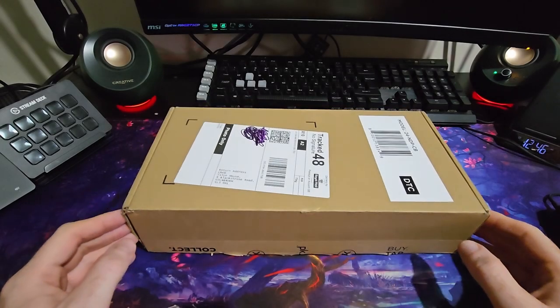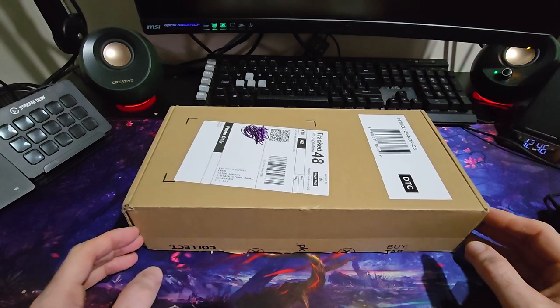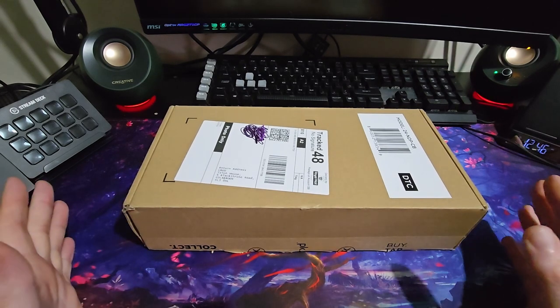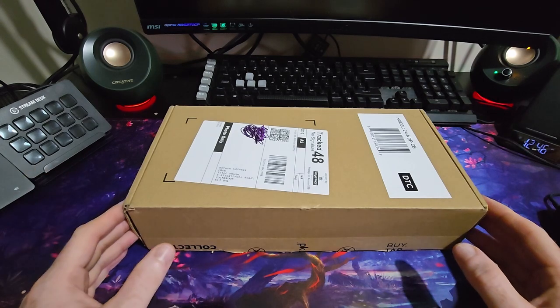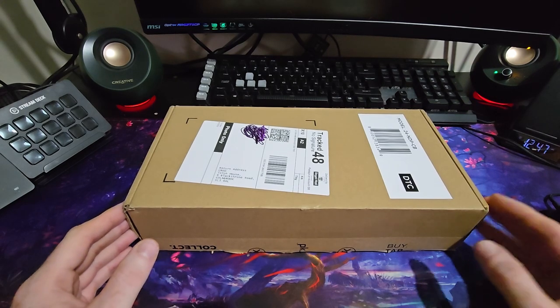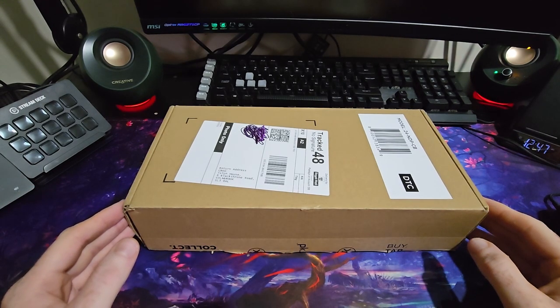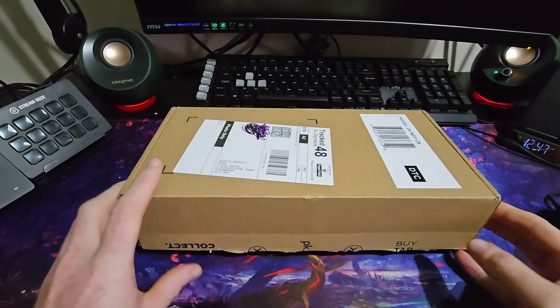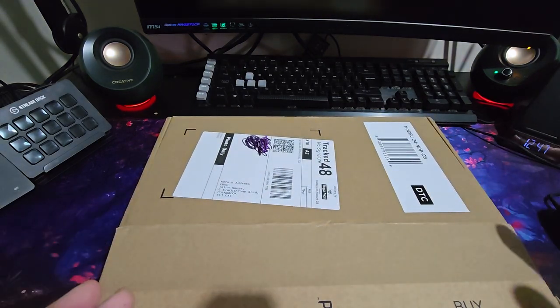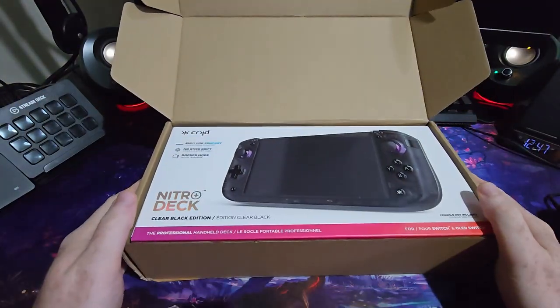Hey guys and welcome to another What's in the Box. I probably sound kind of rough, or maybe I don't because maybe I've stripped out the audio and I'm going to replace it with another audio track, because I currently have a bad chest infection. However, something that I have ordered and have been eagerly awaiting for a while has actually arrived. So welcome to What's in the Box. I've already opened this and played with it for nearly a week, but I'm just going to show you roughly what it is like to unbox and what is inside.